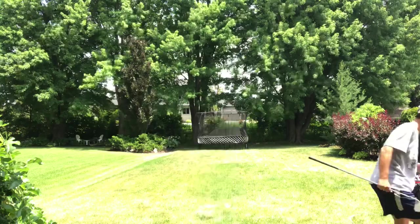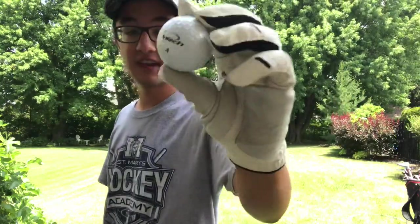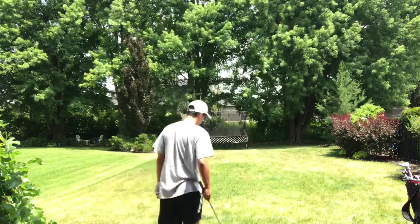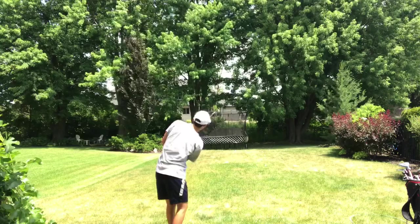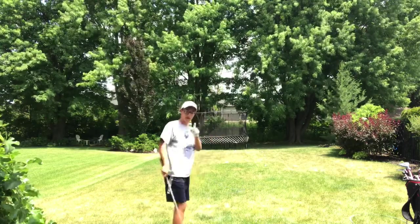Now I'm going to show you with a real ball — I just grabbed one out of my bag. It isn't a very good ball, it's an Intech 4. So now I'm going to show you what a chip looks like with a real ball. Don't worry, this is not going to break any windows. Bad example.